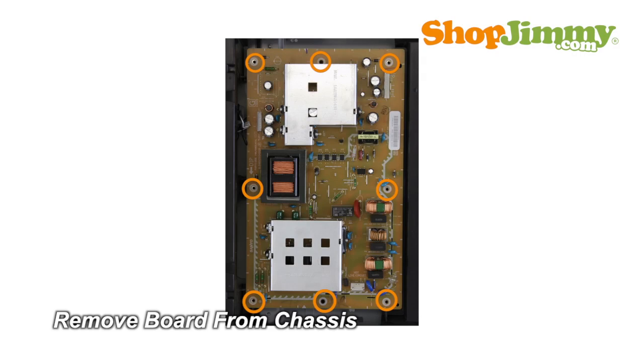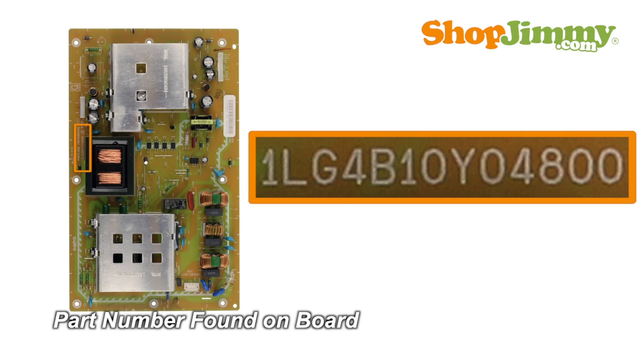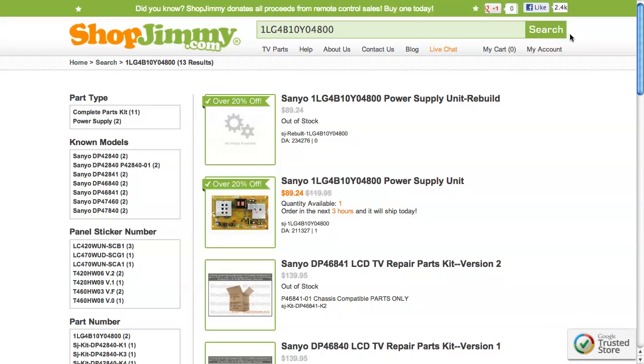Unscrew and remove your original board from the chassis. The part number for this item can be found printed on the board. Search your part number on shopjimmy.com to find a compatible replacement.